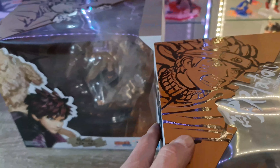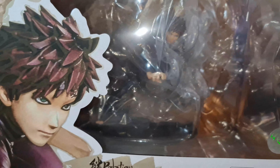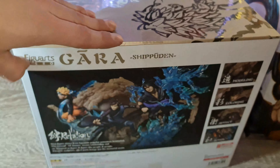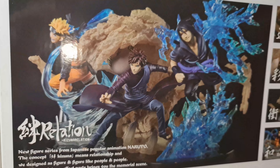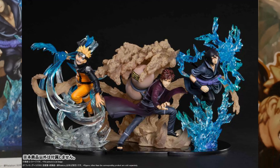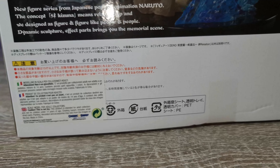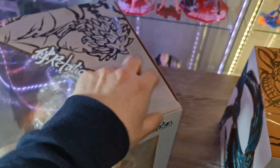Sachez que ce sont des scales — des figurines qui ne bougent pas — comme les Kimetsu no Yaiba et les One Piece que je vous présente sur la chaîne. Voici Gaara qui est énormissime. Regardez les petits stickers aussi pour prouver que c'est officiel. Quand on a les trois, voilà ce que c'est censé donner, malheureusement vous ne verrez pas Sasuke — elles sont déjà vendues.